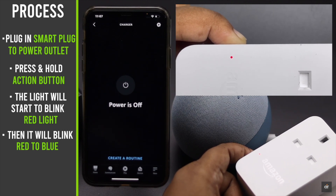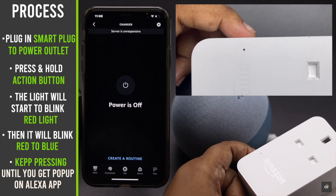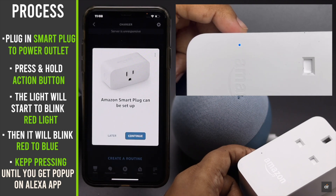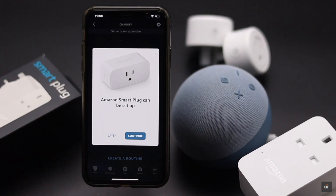Your Amazon plug will go back to its factory default settings and you will get a pop-up on the Alexa app that it is ready to set up. It will fix any software related problems on the smart plug. After the plug is reset, you have to set it up again.